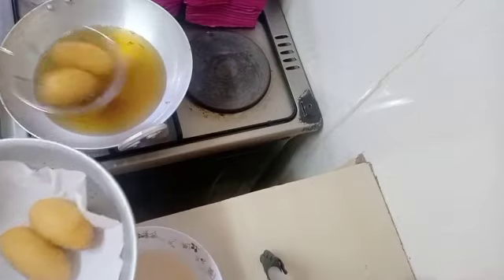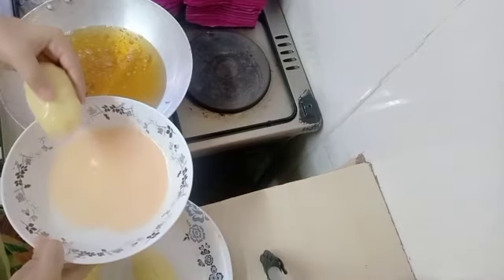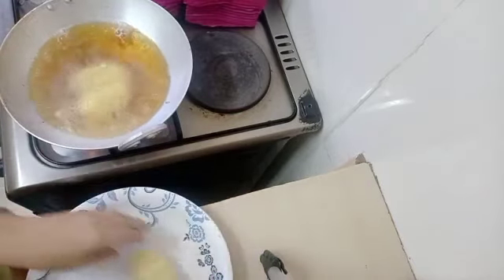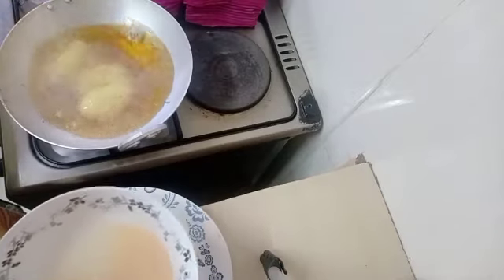My cutlets are now ready and they look really really good. The only things you need to remember: make sure the minced meat is covered well with the mashed potatoes, and when frying, don't turn them in the oil until they are cooked on one side.